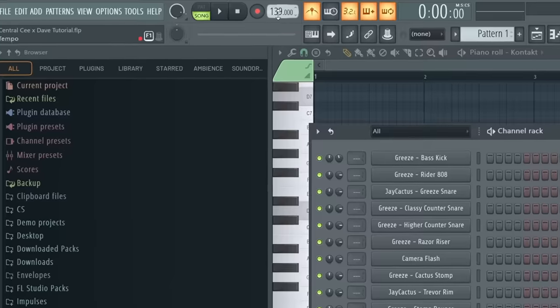I've got FL Studio open. First things first, we need to set the BPM. Sprinter is actually at 139, but I think you'll be fine with anywhere between there and something like 143.